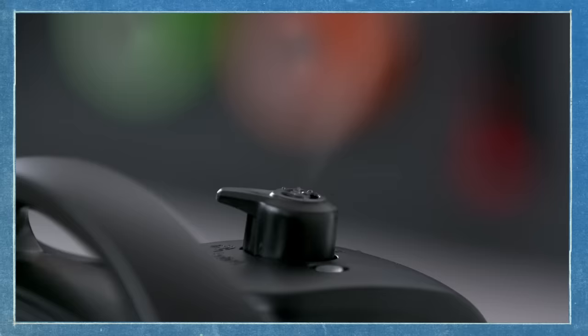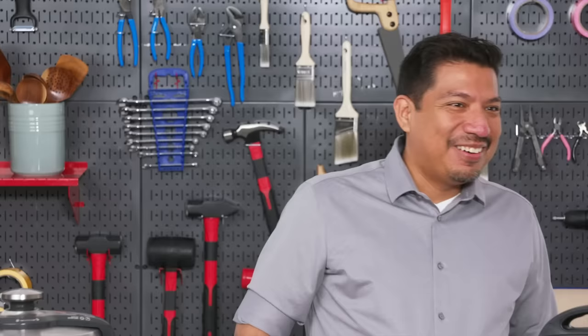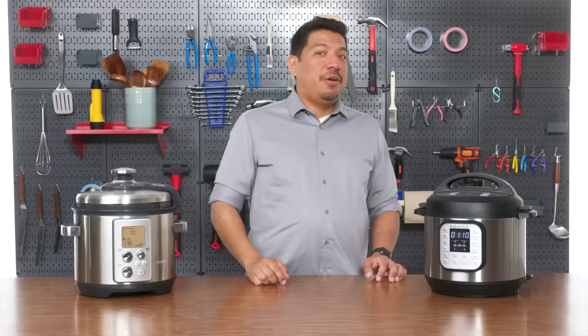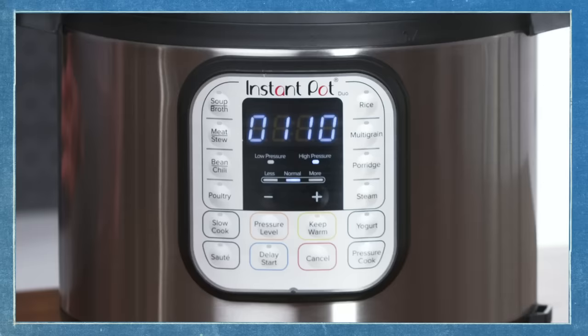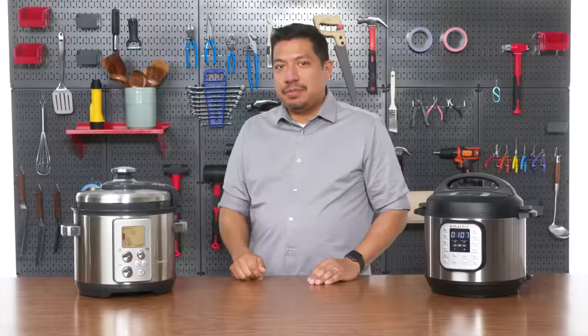You can see that the steam is actually releasing as it's building pressure — and that should stop when it hits pressure, which is just now. What are the chances of the timing being exactly when I said that? Now the preheating stage is over and instead of showing 'on,' it now shows the time. So it's an hour and 10 minutes until we're done. The Breville is a little bit different — as it builds up pressure it kind of releases and pulses in order to safely get up to pressure.